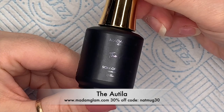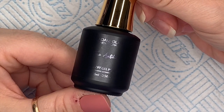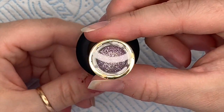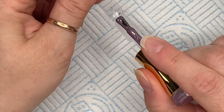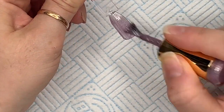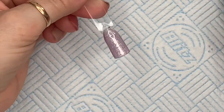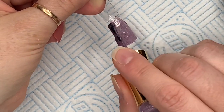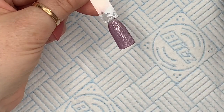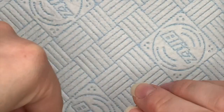This next one is called the Autilla — this is the purpley one. Well, more lilac-y — no, purple. I'm going to show them all together at the end and they look amazing all together as a set, just absolutely stunning. That looks like silver running through the gel polish to me, but when I hold it up a bit more I think — actually, is it gold?